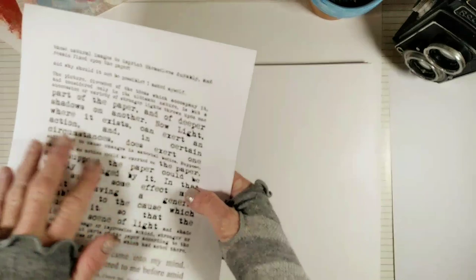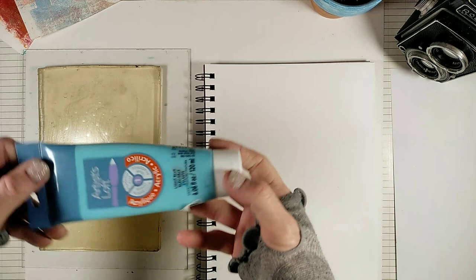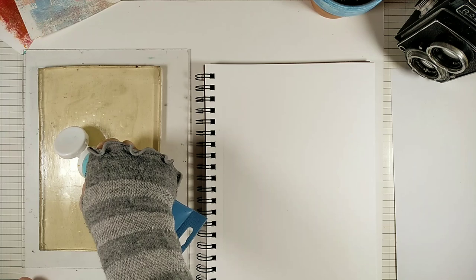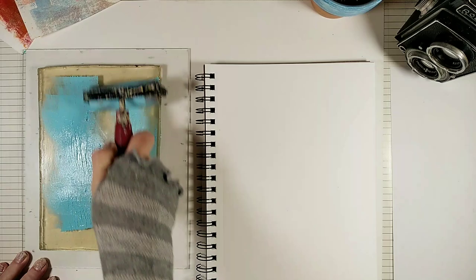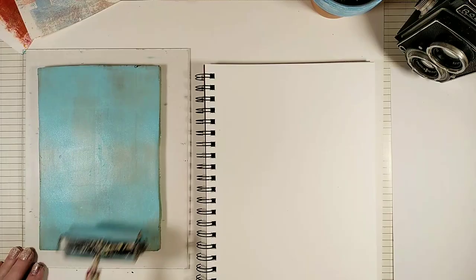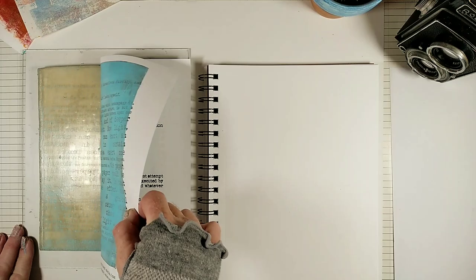Now let's try something more ambitious. I'm going to begin by transferring this text, and then try to layer this image over it. I'm going to use light blue for the text. As you can see, I print the text on both sides of the paper, and I do it in order to save on paper.